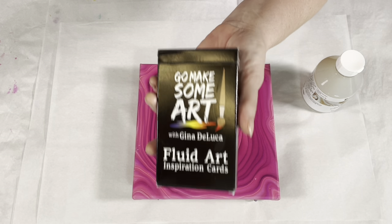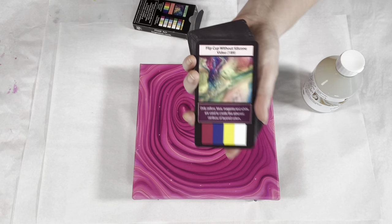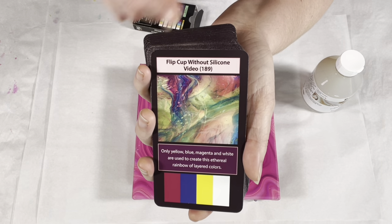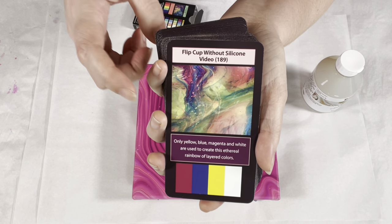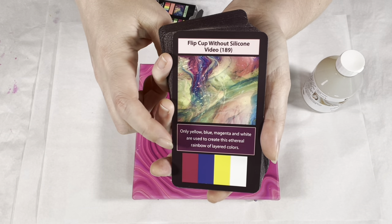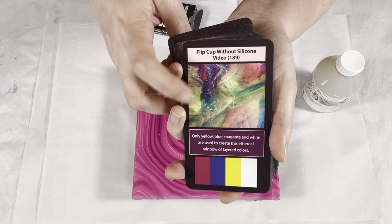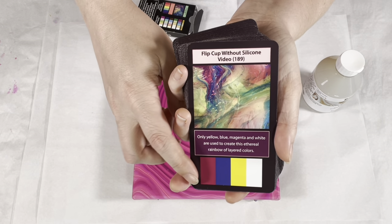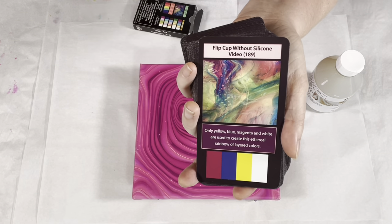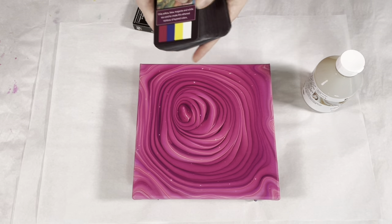Have you seen the Fluid Art Inspiration Cards? If you have, you can fast forward about a minute. If not - we have 52 cards total. There are 42 technique cards, and each technique card has an associated video here on YouTube. You have a picture of the painting from that particular video, a tip box for that technique, and at the bottom the color palette used in that painting.